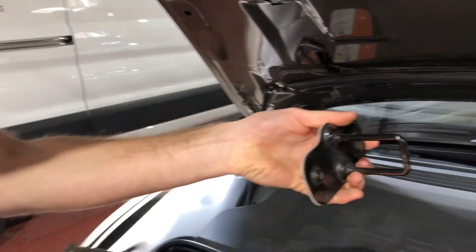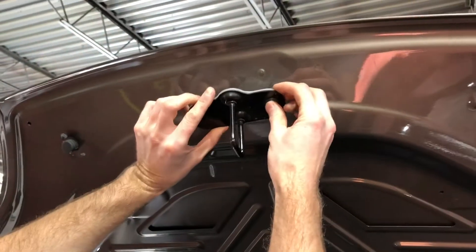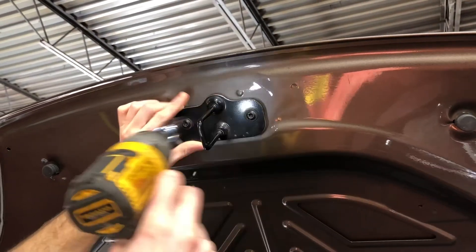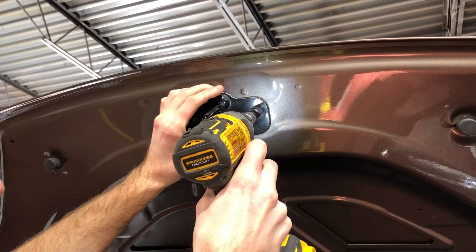Now I've got the hood latch and the plastic piece nice and flush together. We're going to take this and put it on the hood, going side to side and evenly bolting it down.